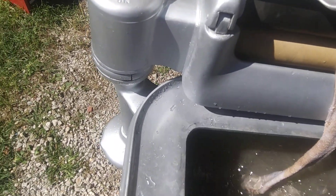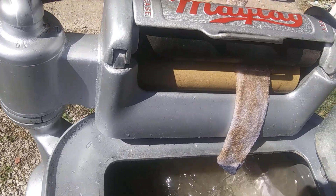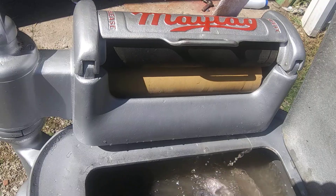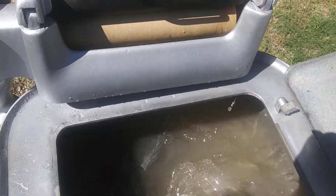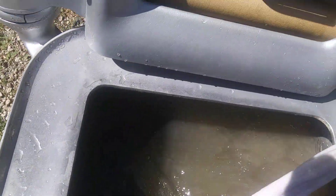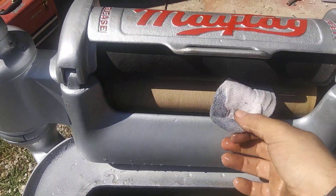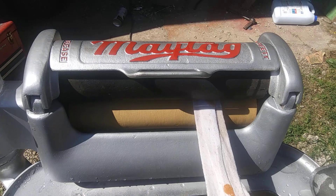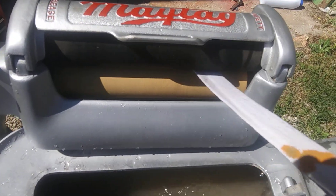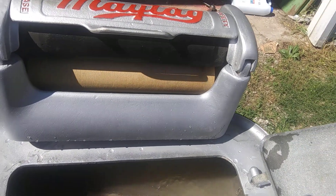I'm going to run these through the wringer real quick. Let's see if it's coming out. Wow, that was a long one.